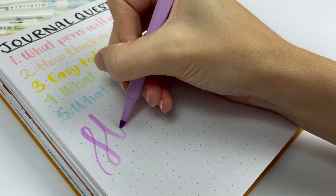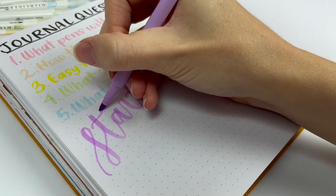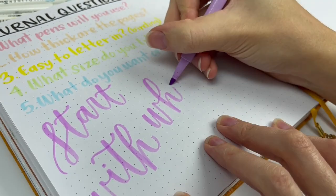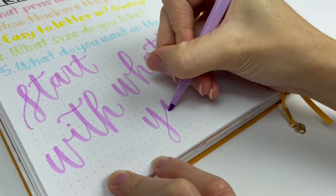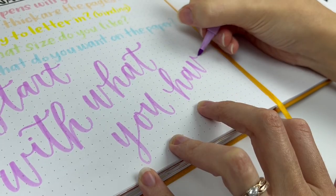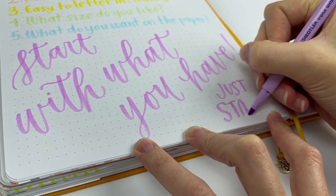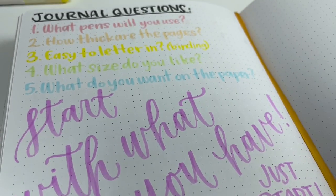Now, as I get into my journal inventory, I just want to remind you of the best advice: start with what you have. You don't need to have the perfect or most expensive journal to start. If you have a notebook lying around, start with that and get a feel for what things you're looking for. We're all different, so we may like different things and need different journals for different uses. You're only going to discover what you like and don't like about journals as you get started for yourself.